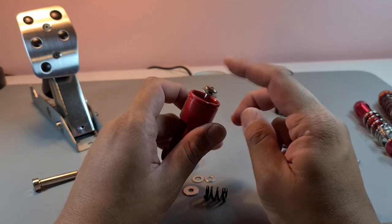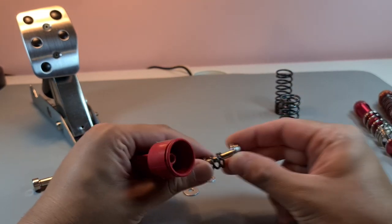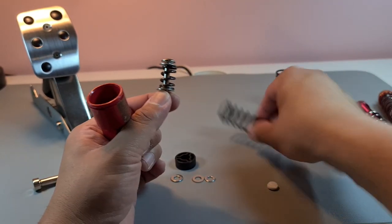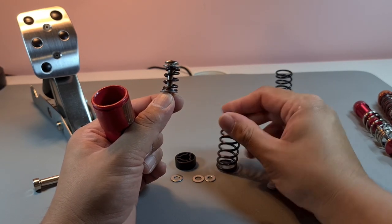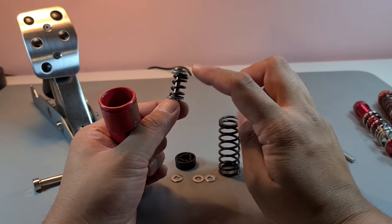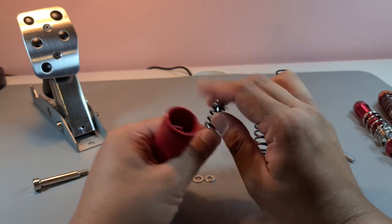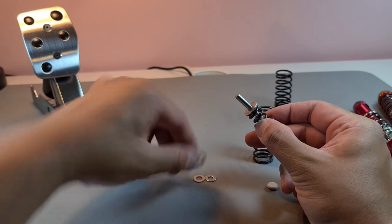This whole setup — the inner spring and washers — creates the second step. My first step of braking can go up to around 70% or 60% input, then I trigger the next bit for the final 30% or 40% of braking. How I tune the difference between the steps is with these washers.